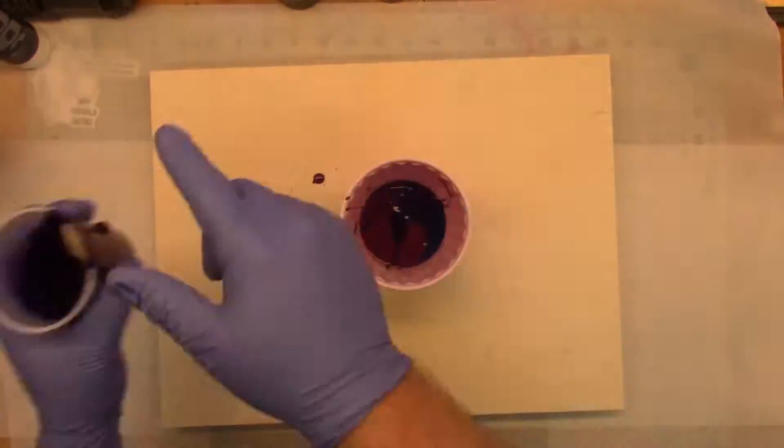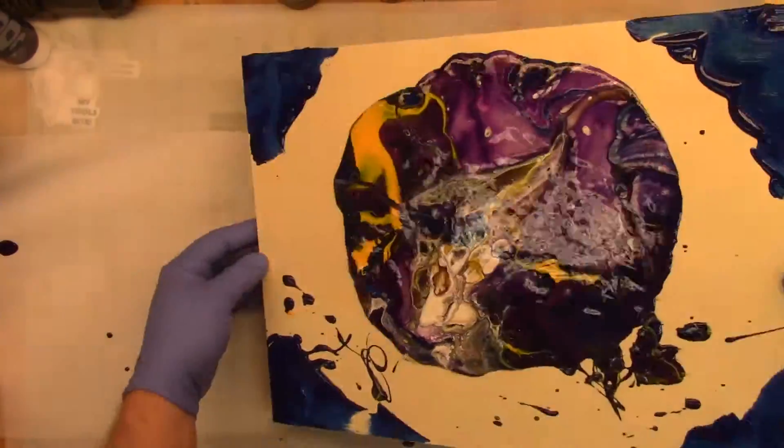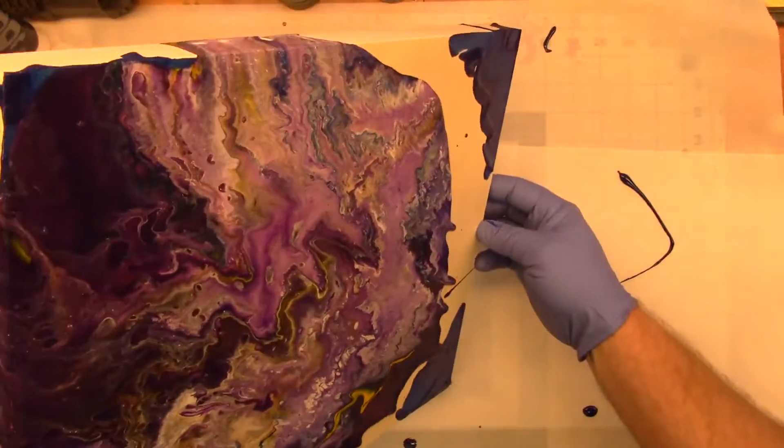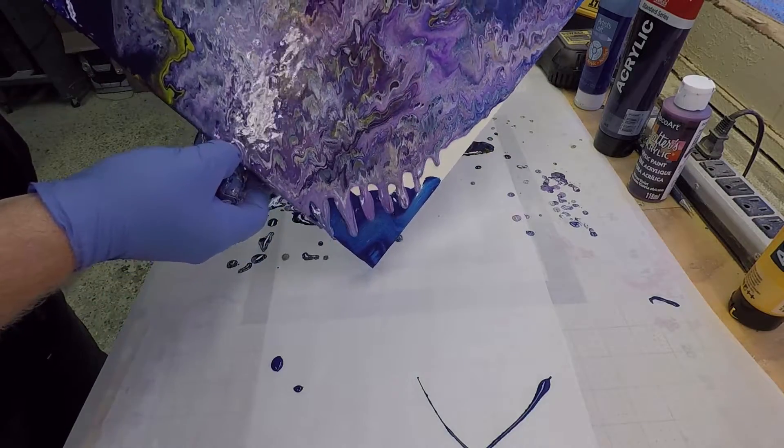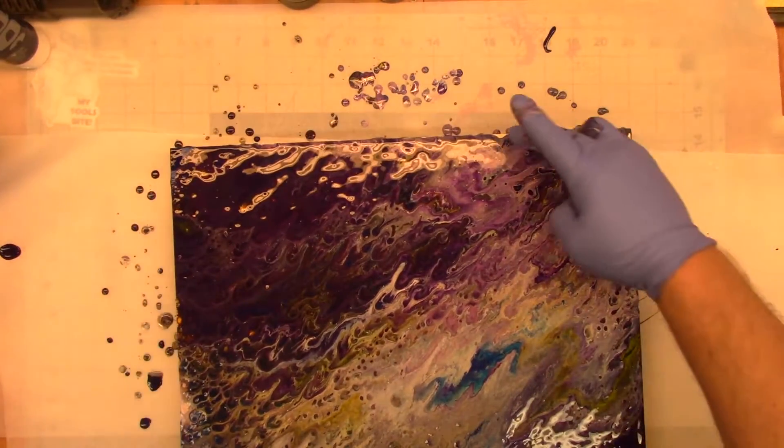Today we're going to talk about this technique which is mostly called Fluid Arts online. You can search for it — there's hundreds or thousands of videos on the internet for making it look pretty. We don't care about looking pretty today. We care about figuring out why these particular patterns happen when we mix the different materials together.